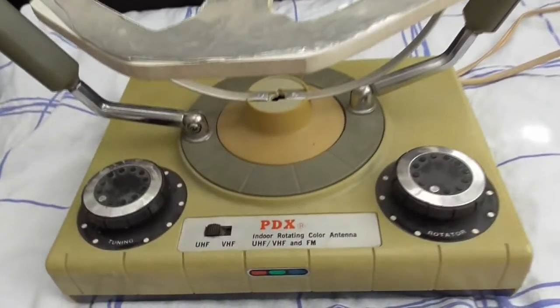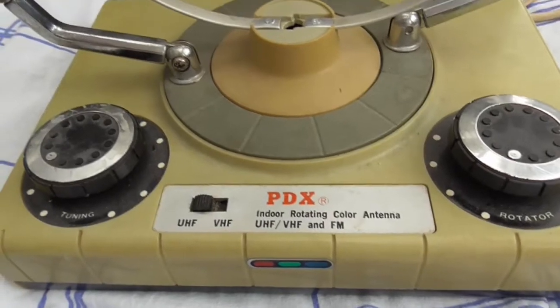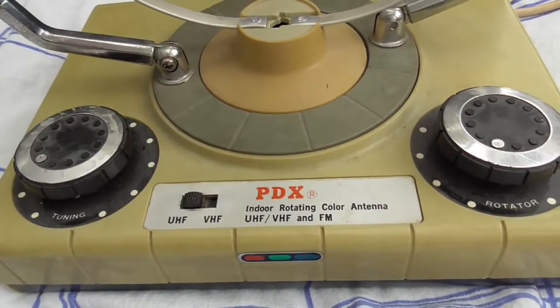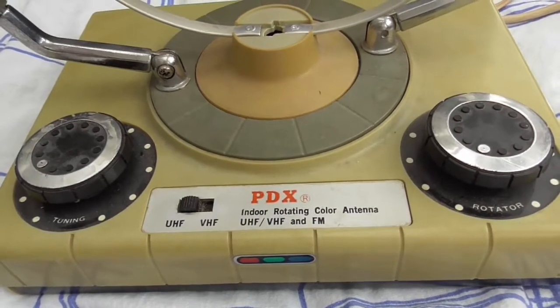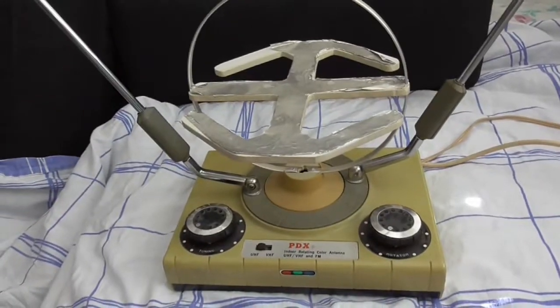Starting at the front here, it says PDX Indoor Rotating Color Antenna. You have a switcher for UHF and VHF here, and FM as well. That means you can also hook this up to your FM — my guess is to your stereo or whatever you want.